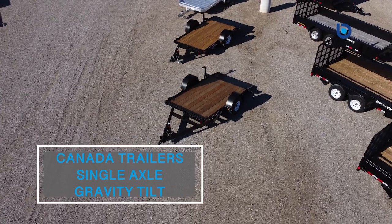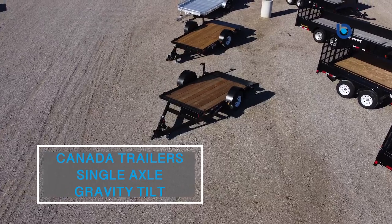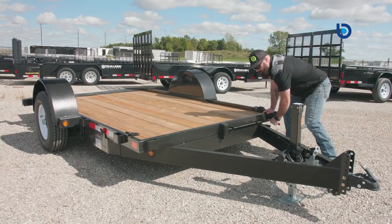Hi there, I'm here today at Blue Water Trailers. Thanks for checking out our video on our Canada Trailers Single Axle Gravity Tilt Trailer. These trailers, as you can see, are a very versatile trailer.